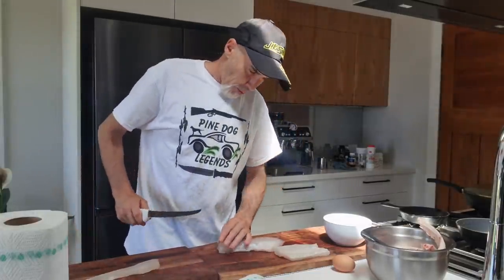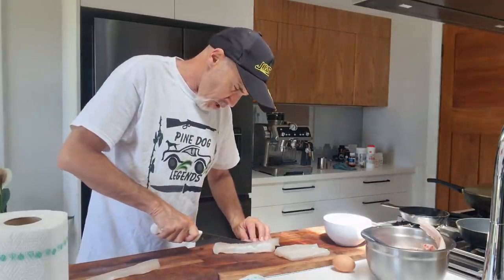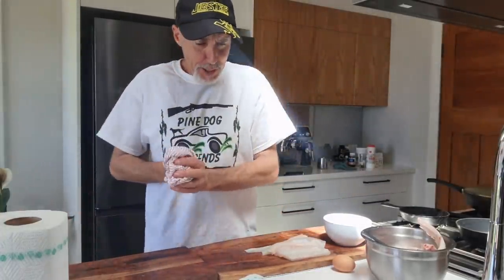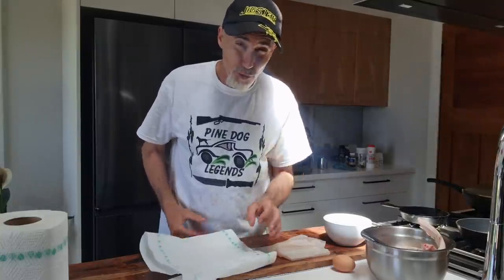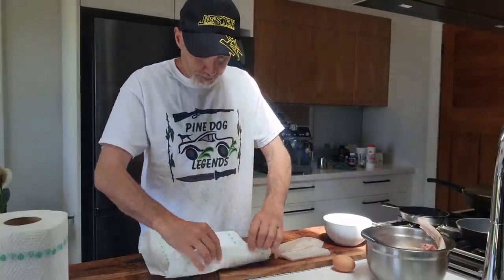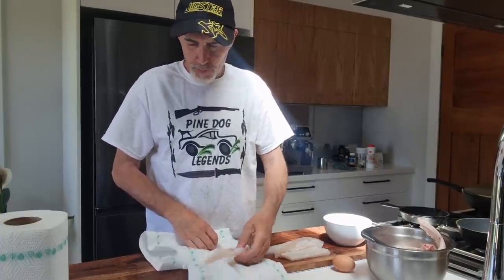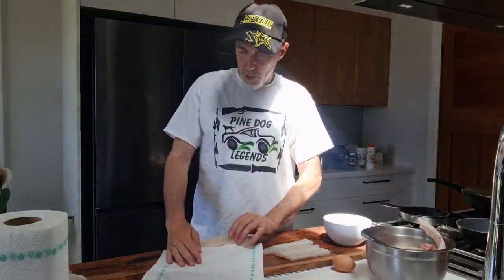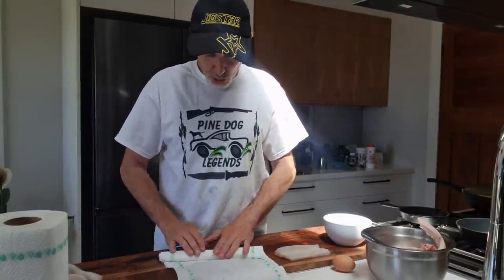My father used to be a ranger in Fiordland National Park on a vessel called the Renown — he was the marine engineer, the ranger, the skipper, and also the chef. One thing he taught me about frying fish — because he caught fish and lived off that — was when you put it in the batter, always make sure the fish is dry. When you put it in the pan, always make sure the fish is separated from each other to ensure maximum heat. He also found that cooking in beef dripping was the best. They were methods he worked out over the years, and I sort of copied him.